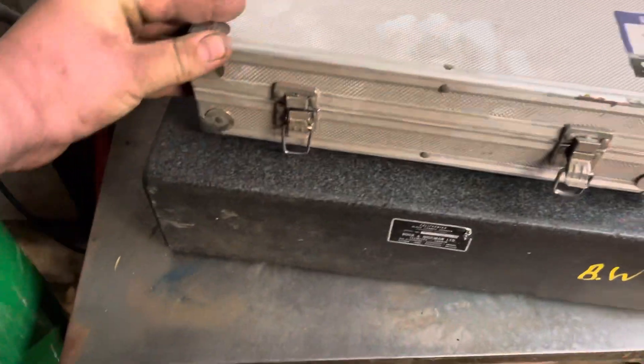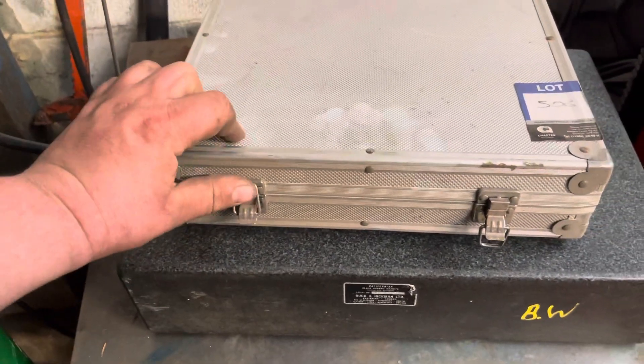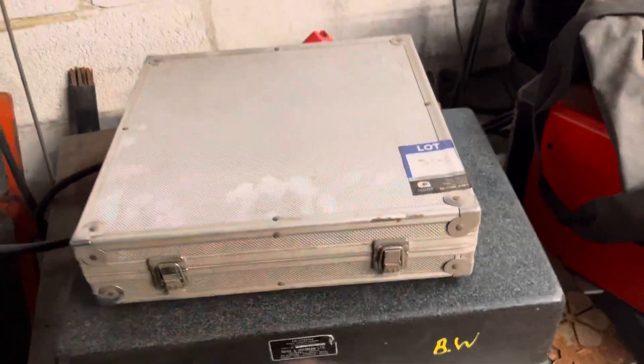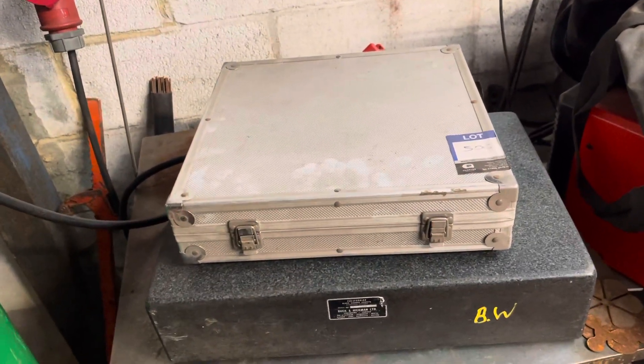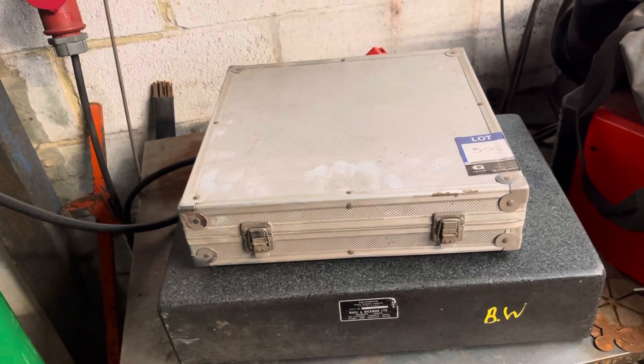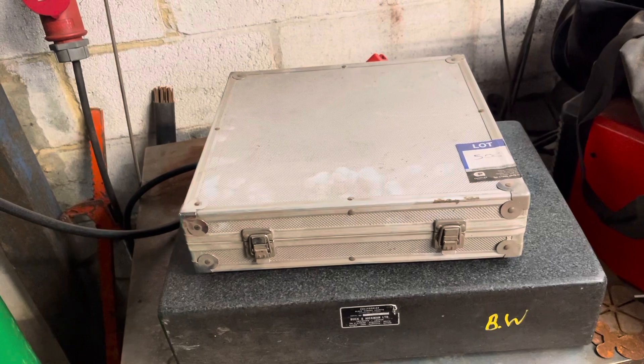Keep your eyes on auction listings — these things come up commonly if a place has a CMM or does any sort of serious inspection work. This came from an aerospace company and would have been 600 quid or more new. I think I paid less than 200.